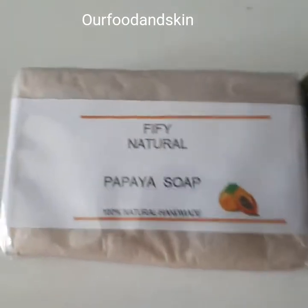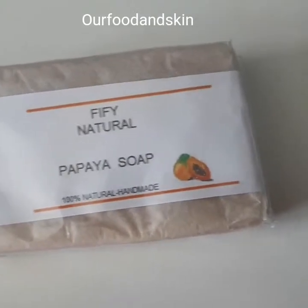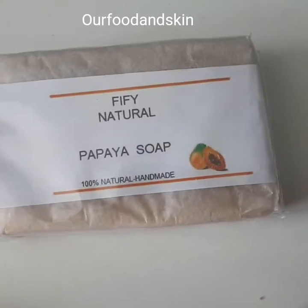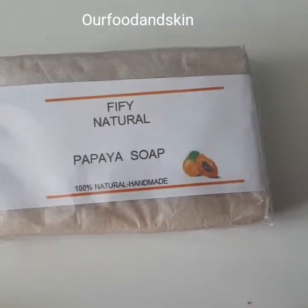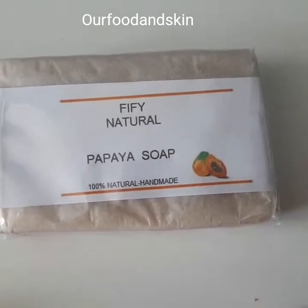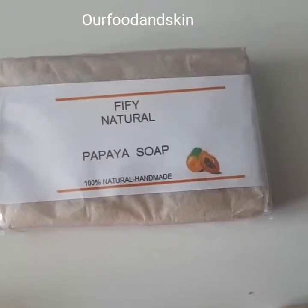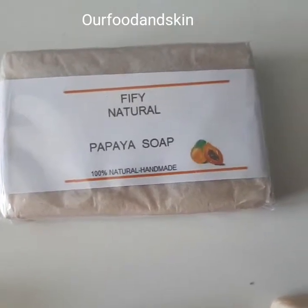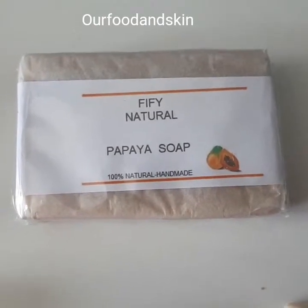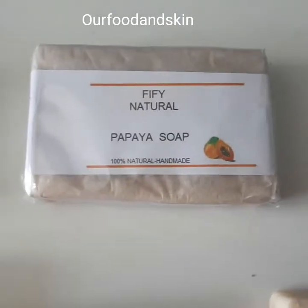If you want natural lightening, this is the papaya soap — 100% papaya, 100% botanical. Everything from the papaya is in this soap. It's great for your skin when you want to lighten gradually. It does not bleach the skin. By lightening, I mean it gradually fades spots, dark spots, hyperpigmentation, and blemishes from your skin.